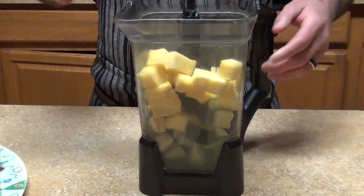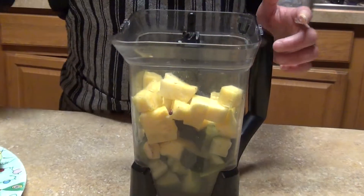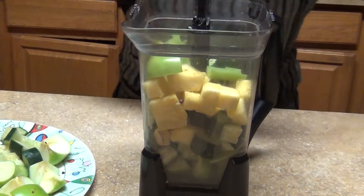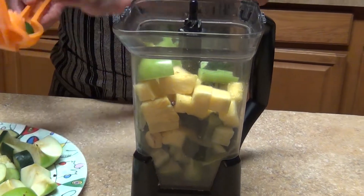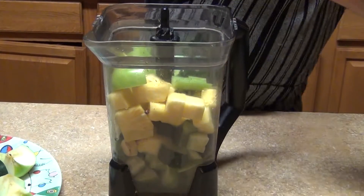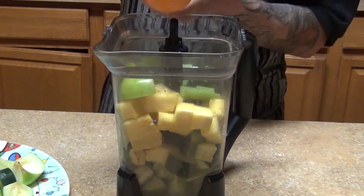This is really fast — you just put everything in the blender and it's done. I'm doing it in two batches: pineapple, apples, cucumber, and celery first, then you add the juice of the lemon or the lime. This is a really good juice; we drink it pretty much every day since we started the diet.